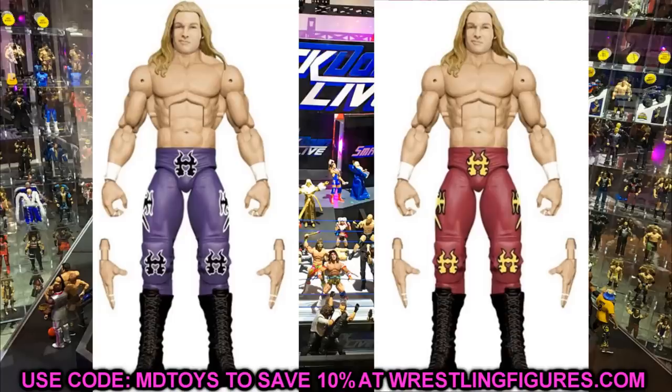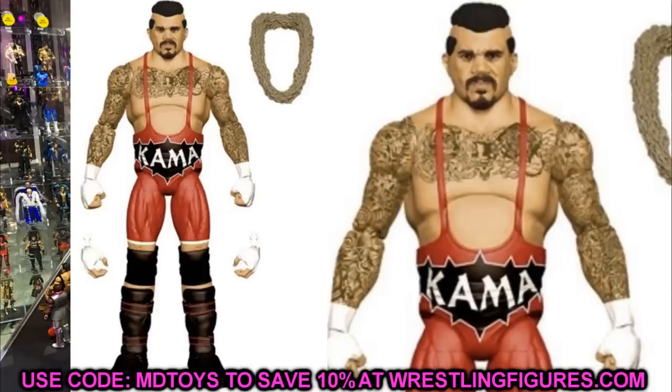We also have the Godfather and — this is insane — we are getting an Elite Kama figure. I cannot believe we're getting a Kama figure. Look at the torso detail and the tattoos on the Godfather mold. Having a Kama figure is pretty crazy. Now we have all three versions of the character: the Godfather, Papa Shango, and Kama. That is pretty damn excellent. What we're still missing is his Nation of Domination attire with that nice flag pattern, but it is cool to see a new figure like this.